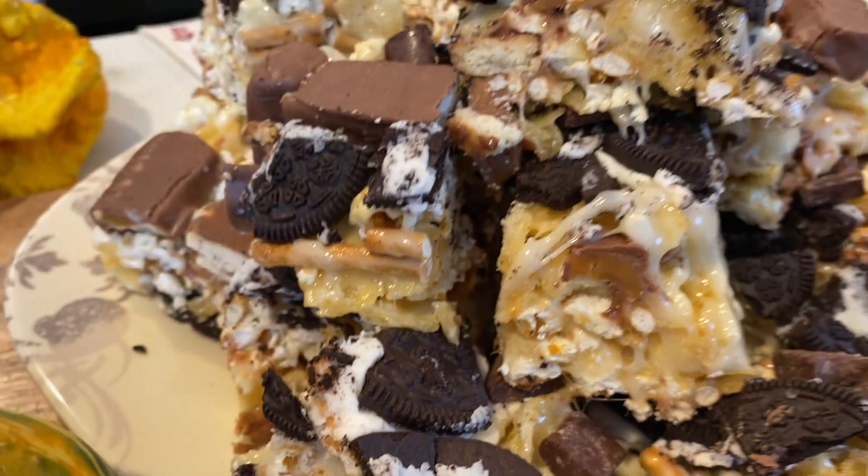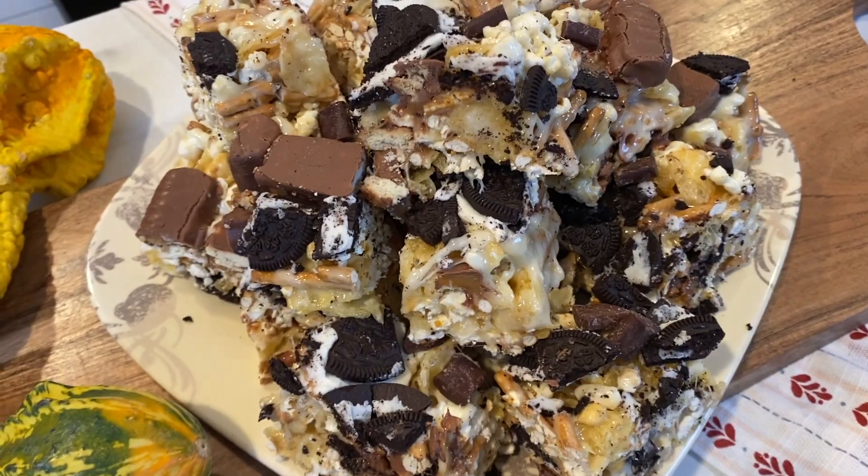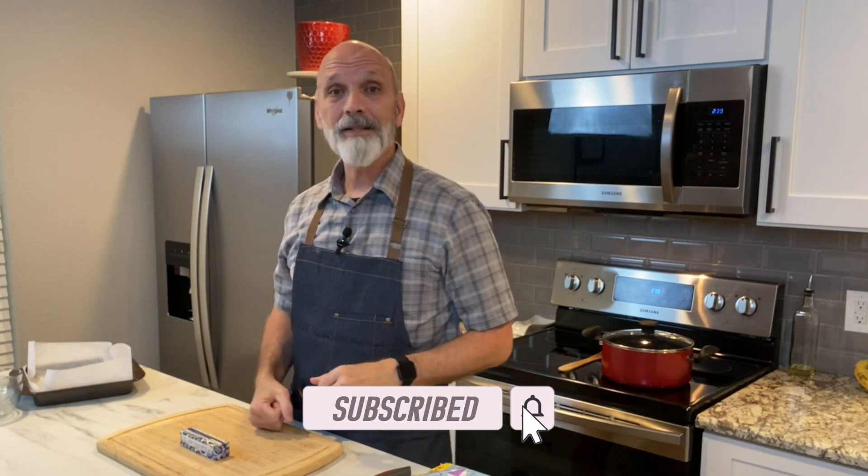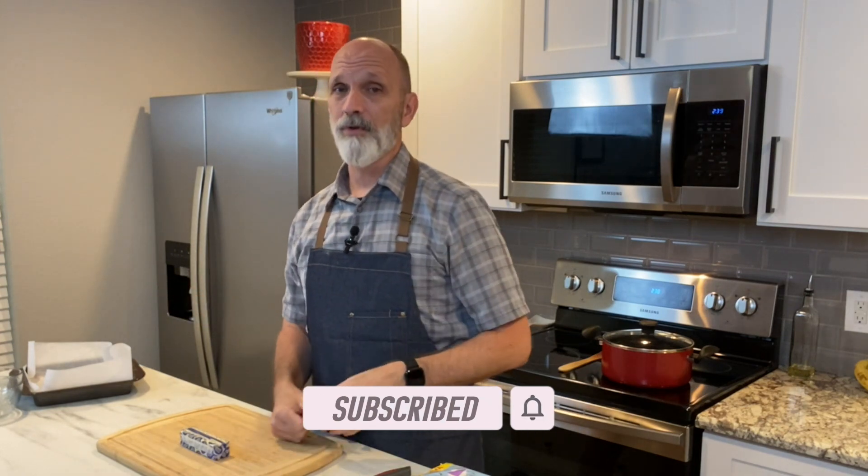Before I get started into the video, remember, if you like what I'm creating on my channel, please don't forget to subscribe. Also give me a like with a thumbs up, and offer some comments if you think you have suggestions, or if you've tried the recipe, tell me how it came out. With that said and done, let's get into the recipe.